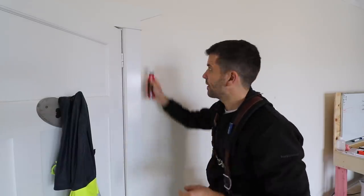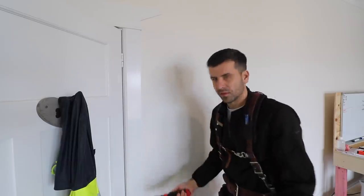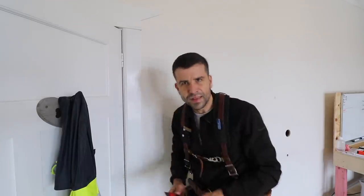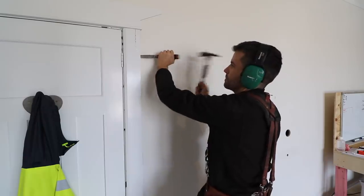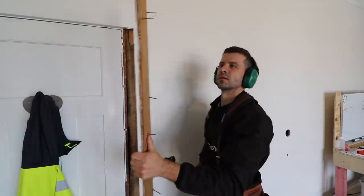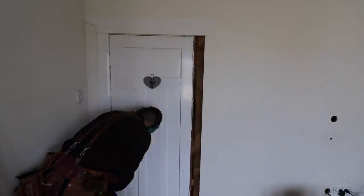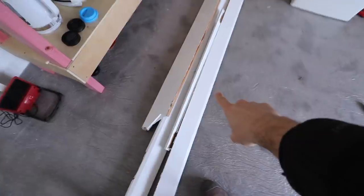This door's coming right out, but we do our best to keep all the facings and architraves and everything. Sometimes they break — the timber's so dry. But we've managed to keep quite a few things. Whether we use them or not is another story, but we do our best to keep them. There's a little split at the top — still usable.